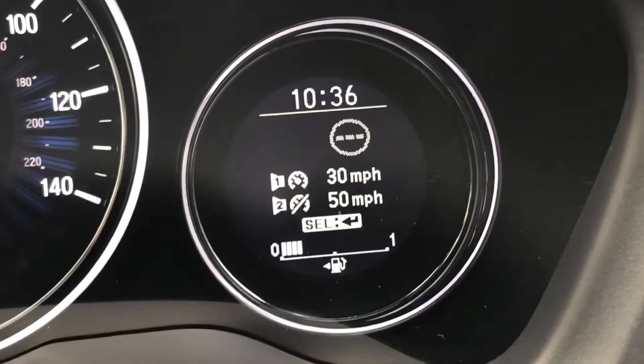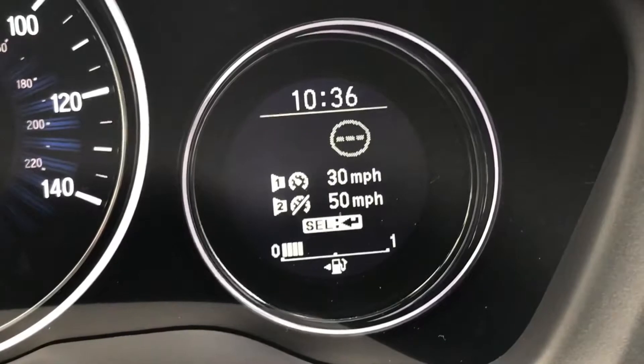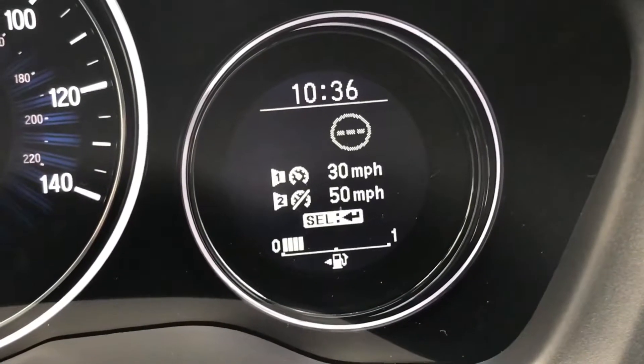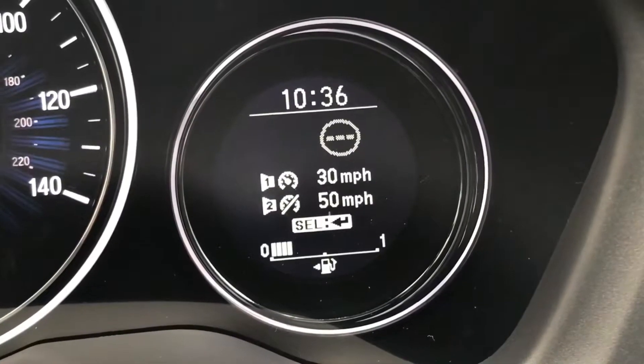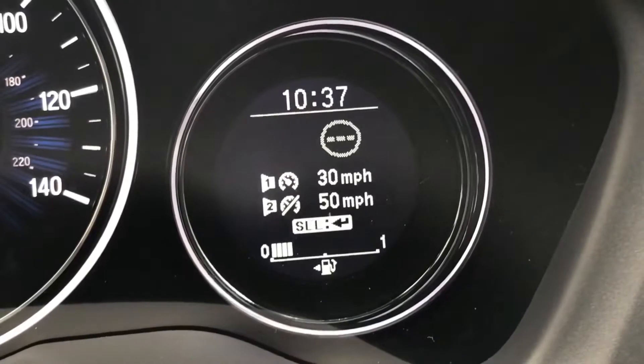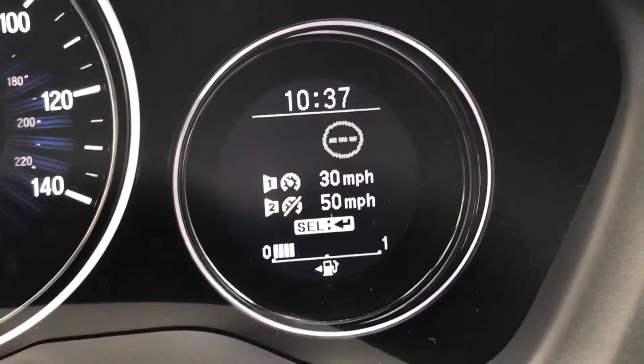In the case of this car you can set two speeds, and this car is set to 30 and 50 at the moment. I've only got the first one turned on — the 30 miles per hour one. What we're going to do is take the car for a drive and you'll see that every time the car goes over 30 you'll get an alert warning.